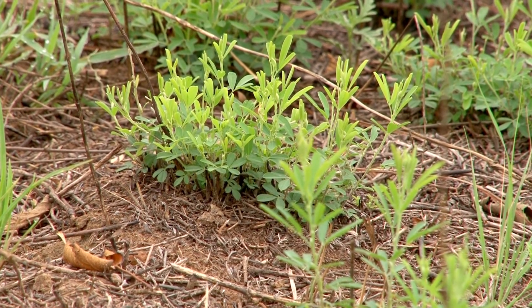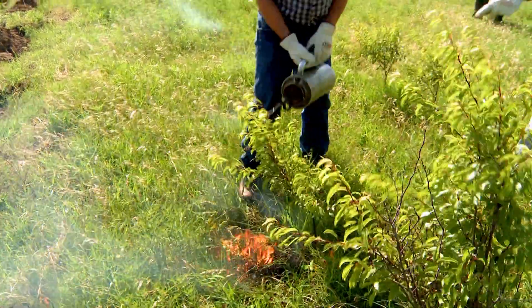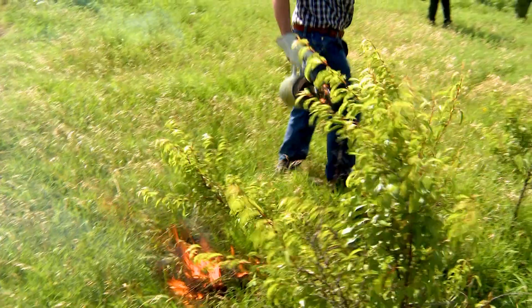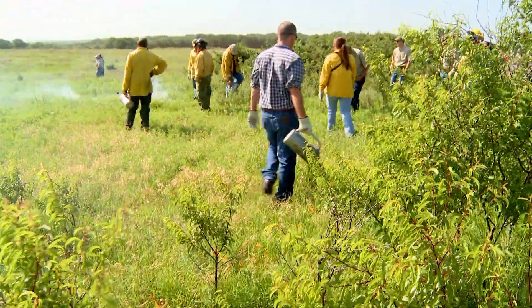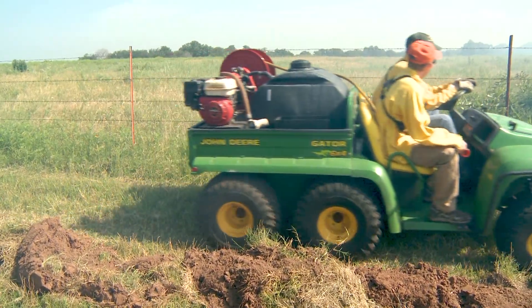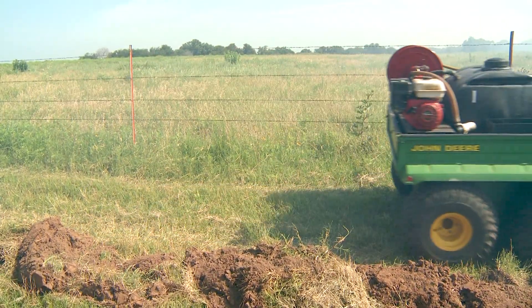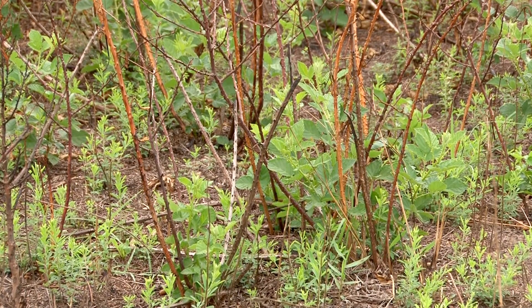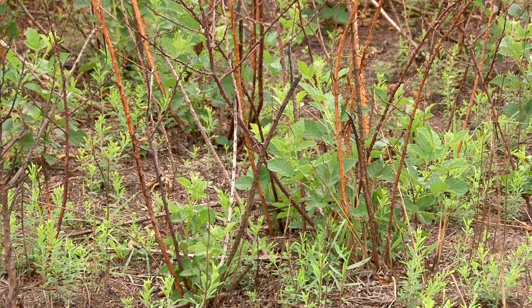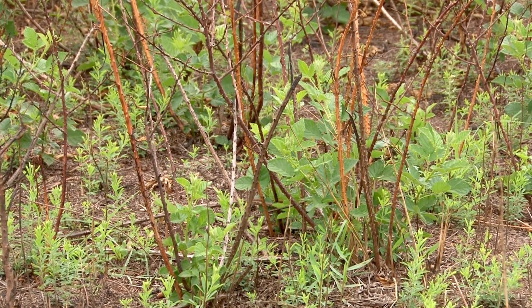So the cattle can get to it and graze it — that's a big part of it. What we typically call a growing season burn is a burn conducted any time when the plant community is actively growing, anywhere from the first part of April until sometime in September. May is definitely a good time to be burning in the growing season. We get quite a bit of rainfall typically in May, so once you burn, you're going to get rain in a really short time period and stuff just regrows really quickly.